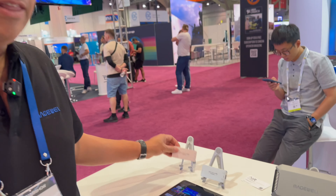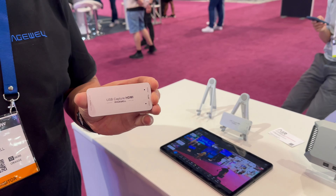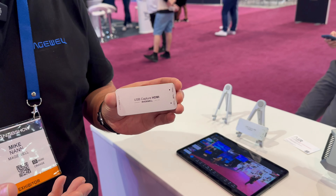Hey, welcome to the Magewell booth here at NAB 2023. I want to show you our new USB Fusion multi-input capture and mixing device. First of all, let me give you some background.